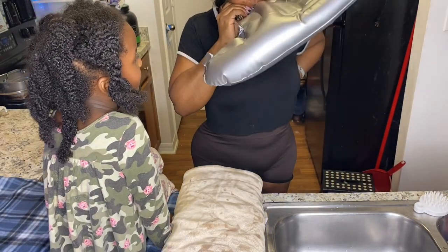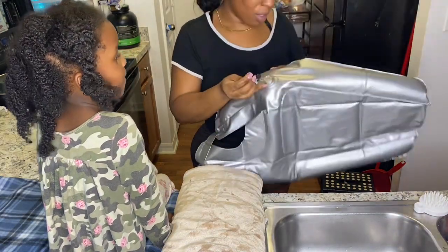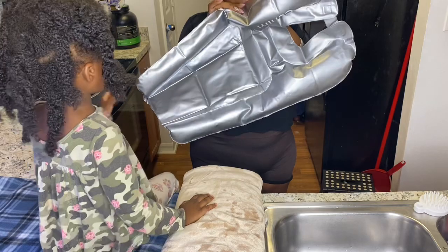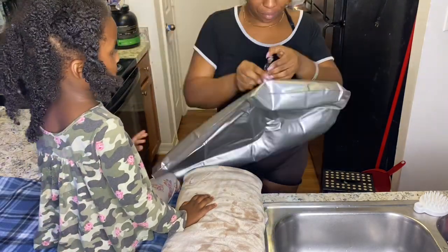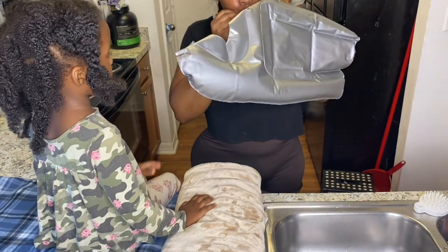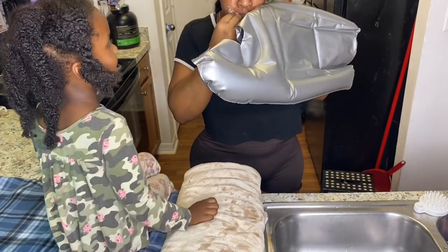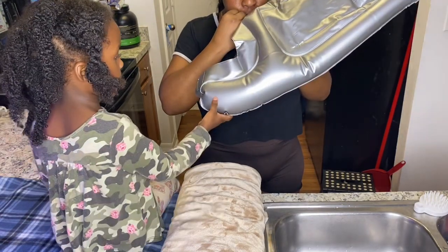Her clothes weren't wet and the blanket wasn't wet at all. Usually that's not the case — usually the stuff I wash her hair on usually gets wet. But this surprised me a lot guys. If you know how to use it properly, the blanket won't get wet, neither will your kids, or if you're using it on an adult, their clothes won't get wet if you use it properly.